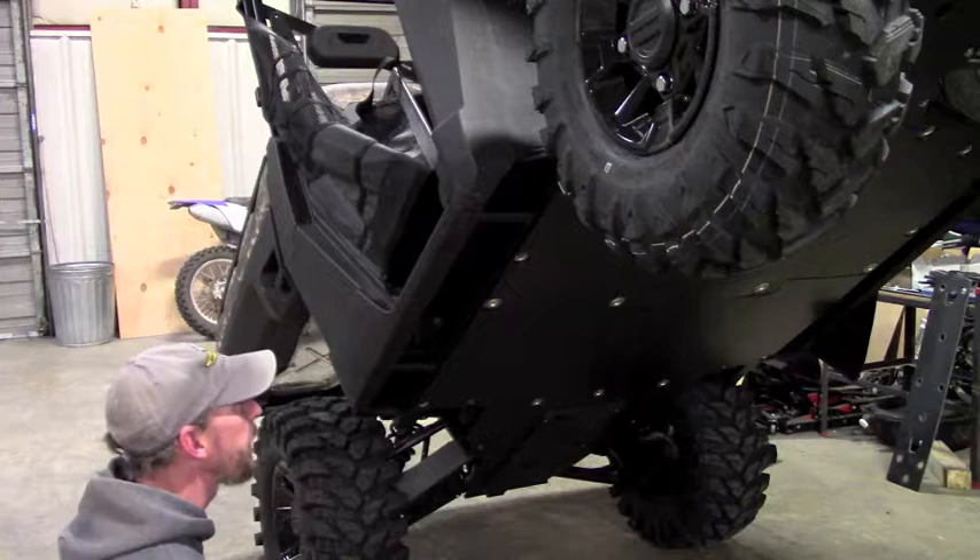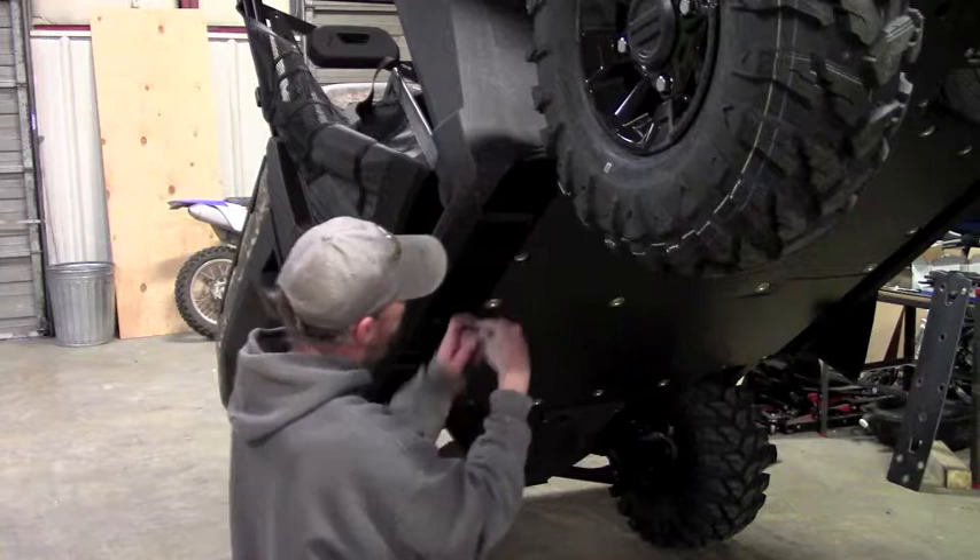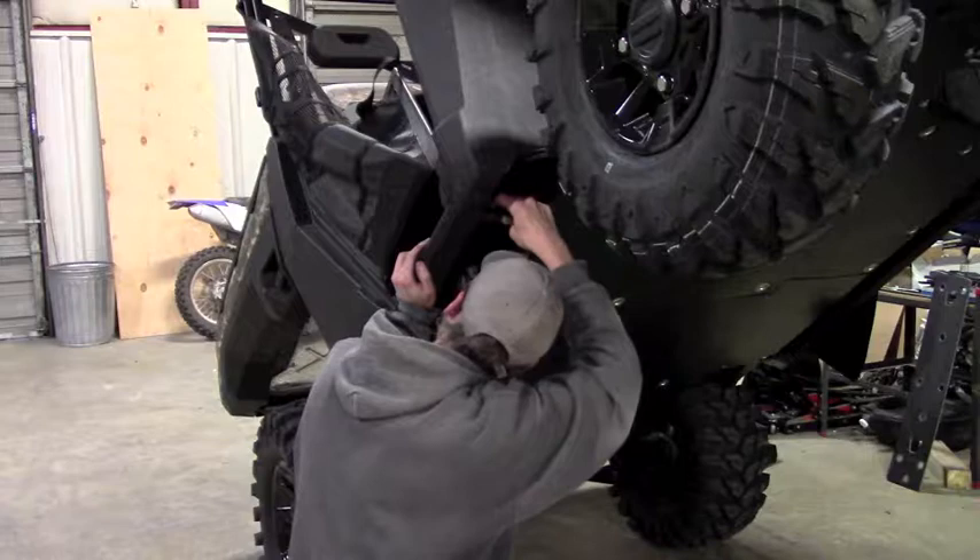The first thing you're going to do is you're going to have two of these nut plates and you need to put them inside this channel here. There's a little slot in front of it and there's a hole down at the bottom. Take your nut plate and slide it into the channel and then bring it over and line it up with that hole. You've got two of those, front and rear.